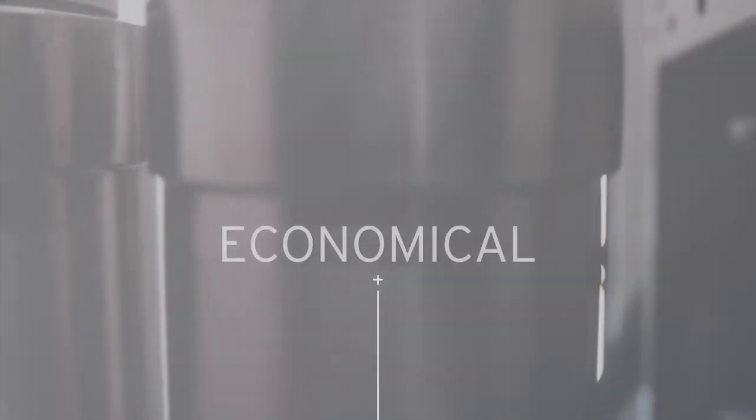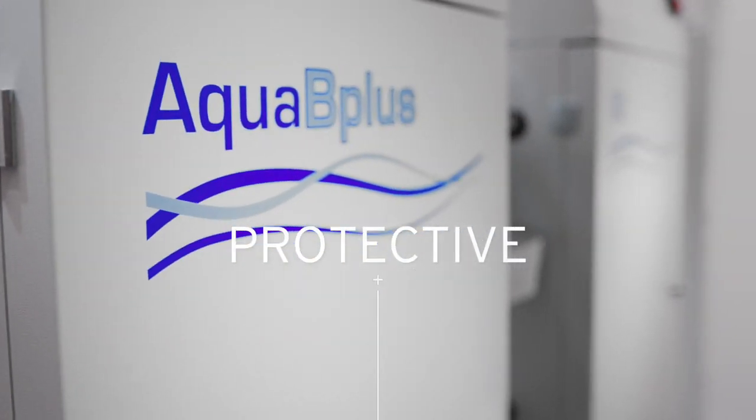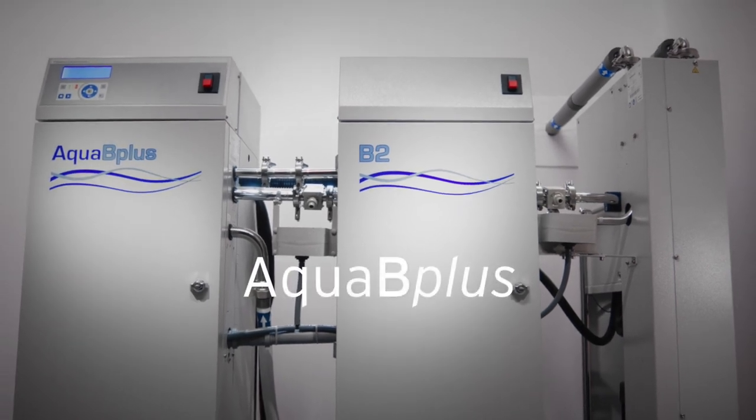Aqua B Plus — an essential part of the dialysis system for the people who matter most: your patients. The Aqua B Plus, the next generation in dialysis water treatment.